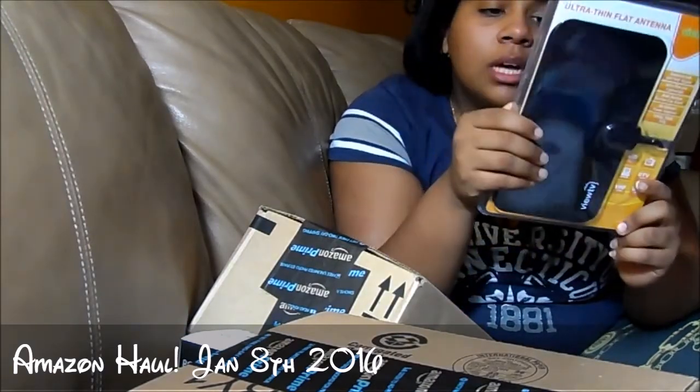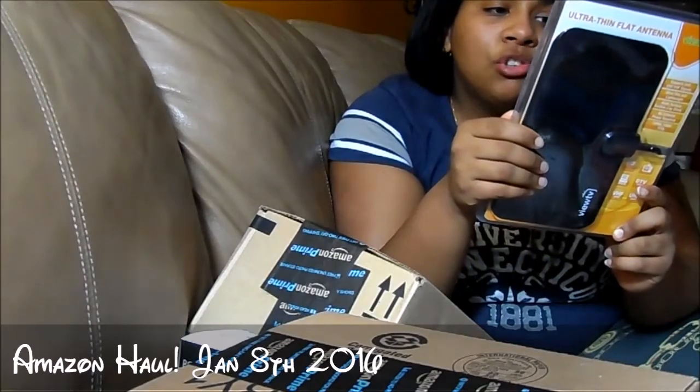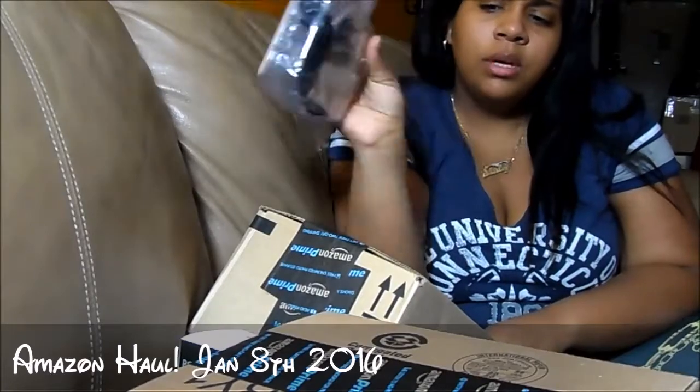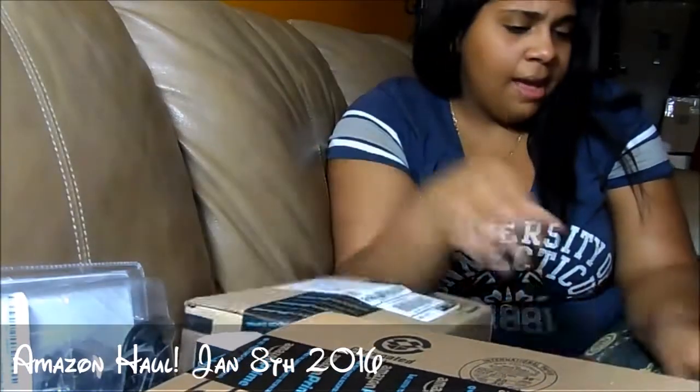This one has a 25-mile range and it was like a dollar or so. Let me open this other package.